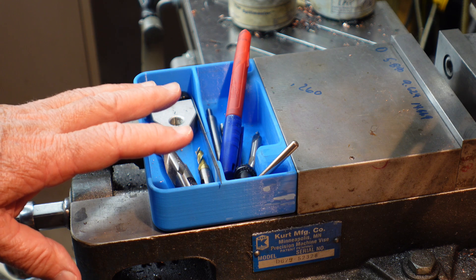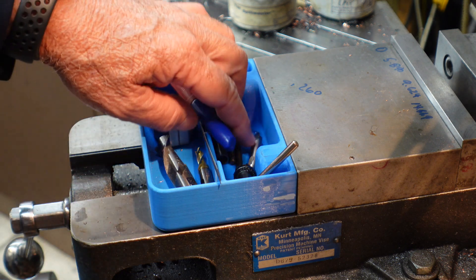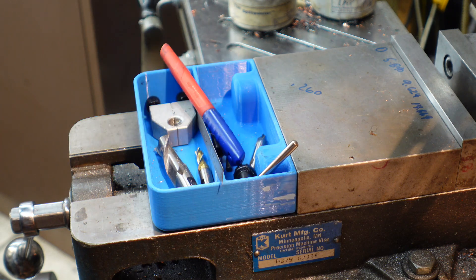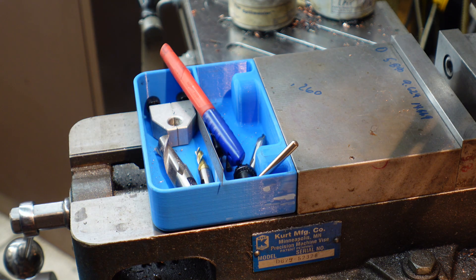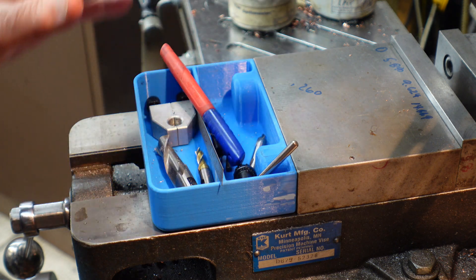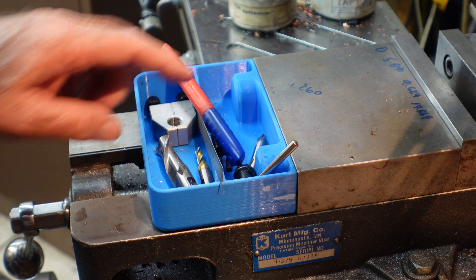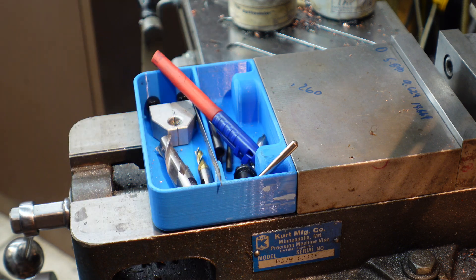Prior to that, I had these items — the edge finder and everything — in a little box over on the wall. Been happy with it. Chips do get in it; it's part of being on a mill. And chips do burn the plastic and can stick in it. Hey, just print another one one of these days if I need to. Been happy with it so far.